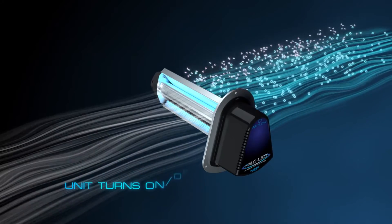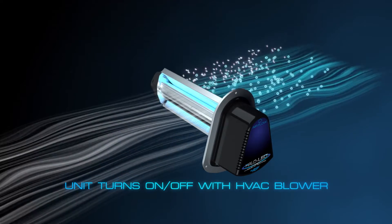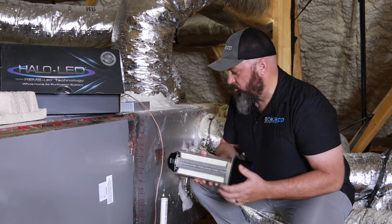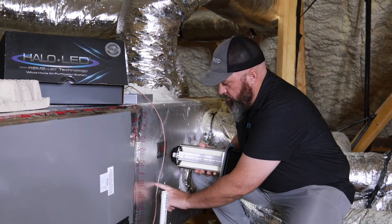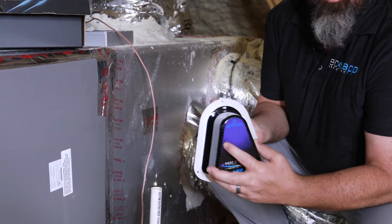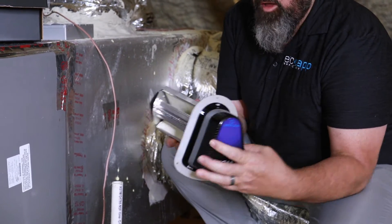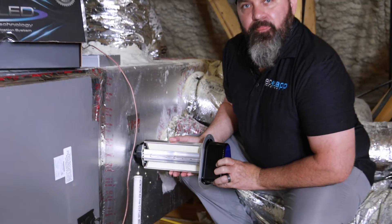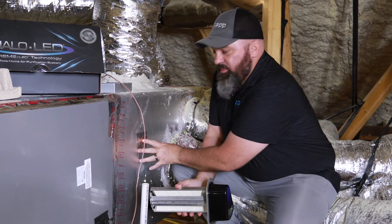This unit produces an active particulate matter that goes out and actively cleans and scrubs the home's interior air. What we're going to do is cut a hole right here in the plenum, in this area, and insert this unit — it shows you right here on the end which direction the airflow is supposed to go across the unit. Then we're going to insert this inside the plenum and attach it with the base right here.